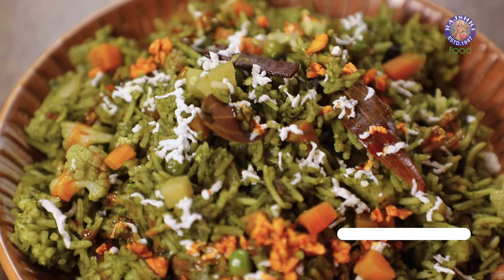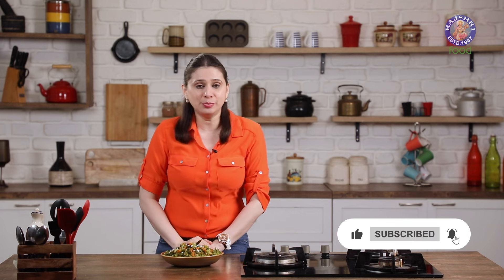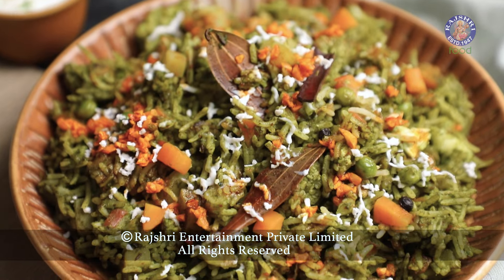Enjoy this with a nice chilled Raita and some Paapad. I am sure this Lasooni Palak Paneer Pulao is going to be a hit for your dinners. Give it a try, comment below, and subscribe to Rajshri Food. I will see you soon. Bye-bye.